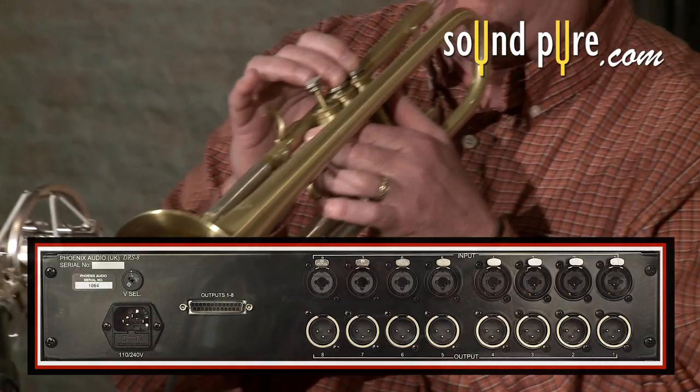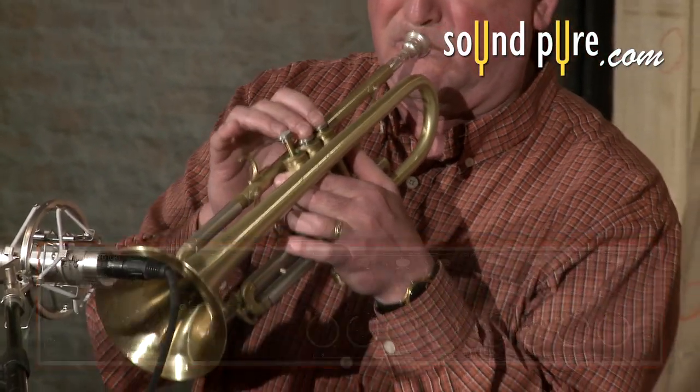Clearly, the Phoenix Audio DRS-8 is a superb choice for most all of your recording needs.